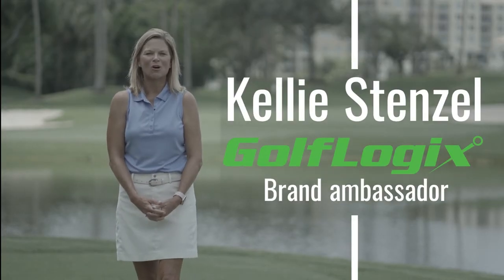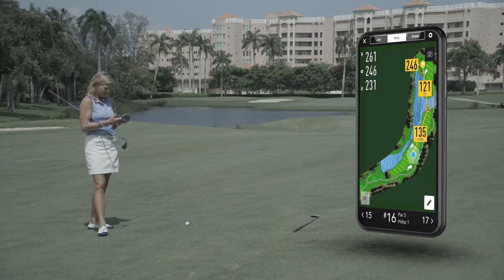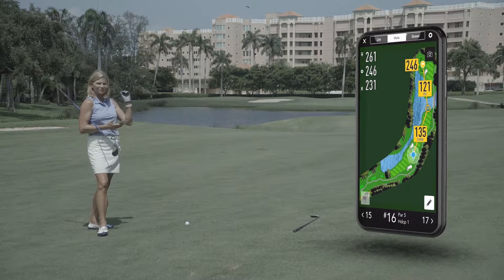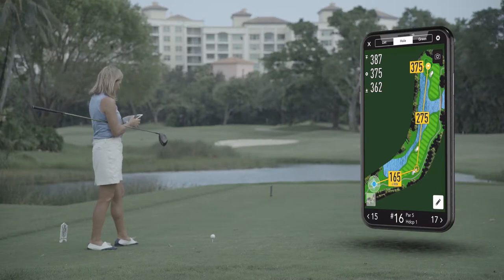Hi, I'm Kelly Stenzel, Golf Magazine Top 100 Teacher and Ambassador of GolfLogix. I'd like for you to join me as I walk you through all the wonderful features of GolfLogix and show you real-world applications.